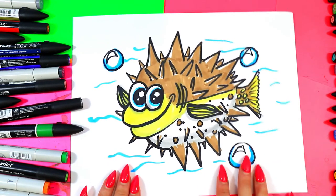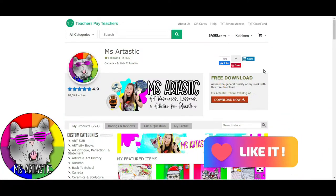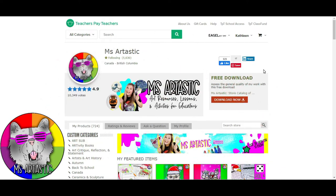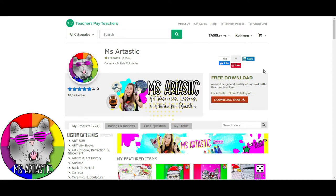Thank you so much for watching this episode. Please make sure that you hit that like button and subscribe to this channel so I can continue to make amazing art lessons for you. If you are an art educator or a teacher looking for cool art lessons for your classroom for any grade, check out the Ms. Artastic Teachers Pay Teachers store, where I have over 700 art lessons.